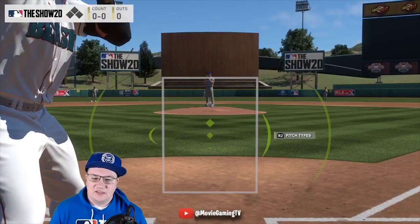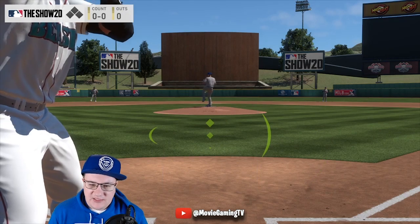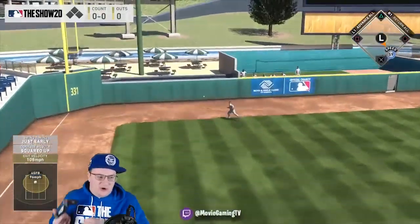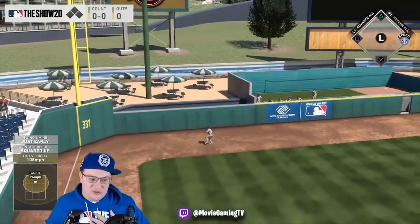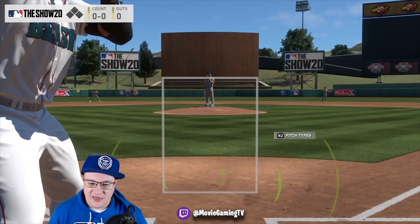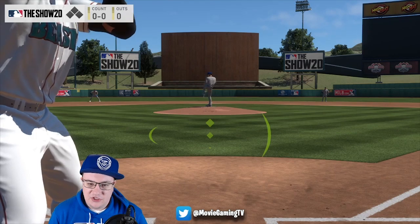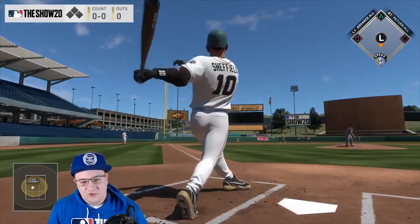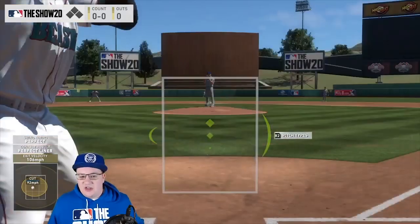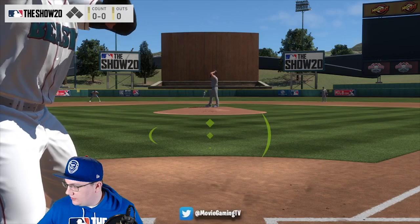Another thing to keep in mind with Strike Zone view is that it's a lot like real life. Picture yourself in a real game or stepping into the batting cage — that kind of perspective where your hands are just right there. That's another advantage of Strike Zone: it's really like being at the plate yourself in real life. You've got these huge icons to use and you're just right at the plate. It's a great way to approach hitting.